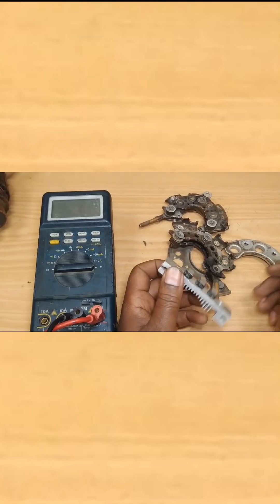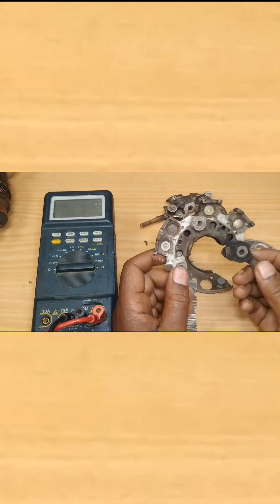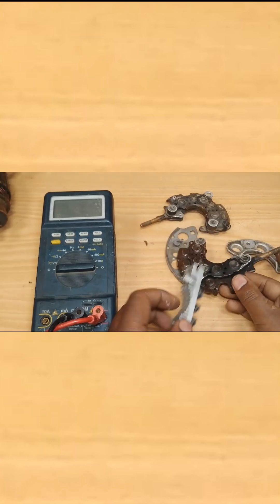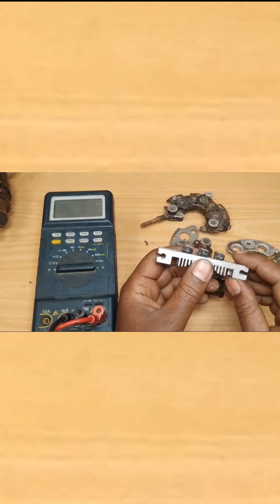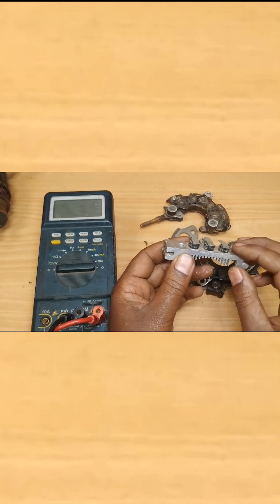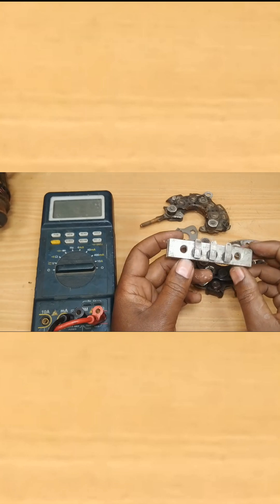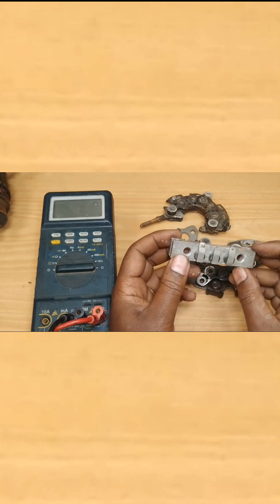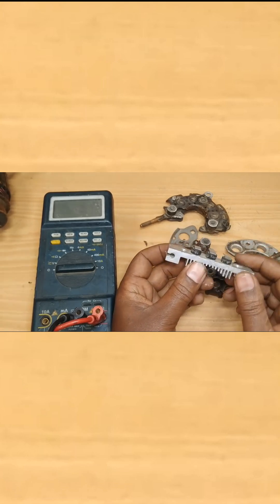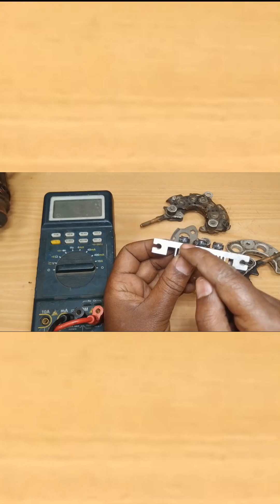Welcome to our channel. In this video we are going to have a look at how to inspect diodes on your alternator rectifier. Rectifier diodes are there in order to convert the AC coming out of the stator winding to DC, so they act like a single one-directional switch — a one-directional passage that allows AC to be converted to DC.